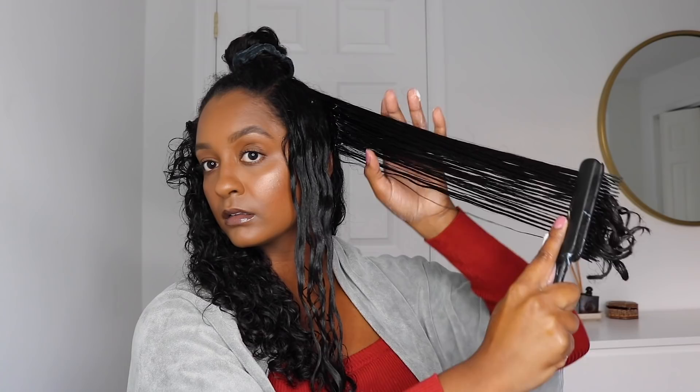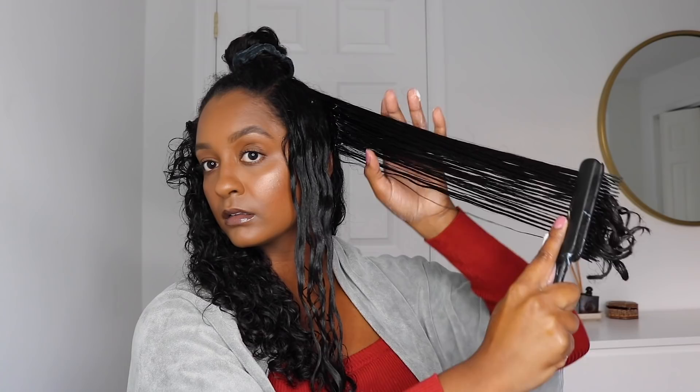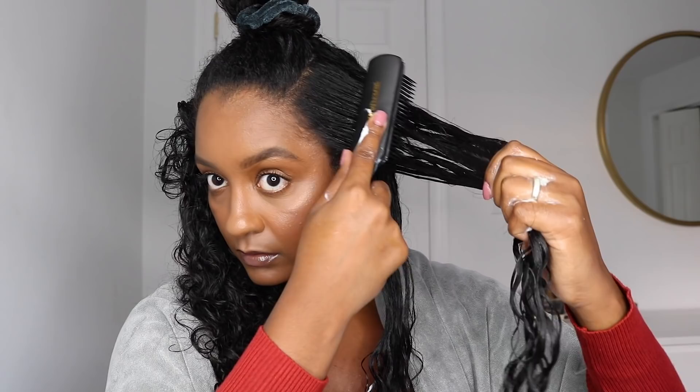When I was using the Denman brush, I really saw that the products were getting evenly distributed through my hair. I feel like I'm so late to trying this brush, but better late than never. I feel like I do it multiple times just to make sure that I get the ringlet type of curl.